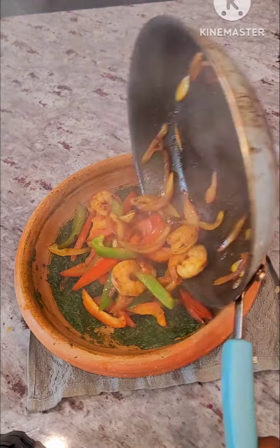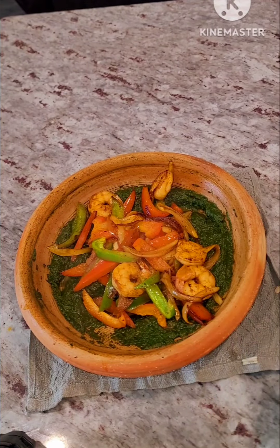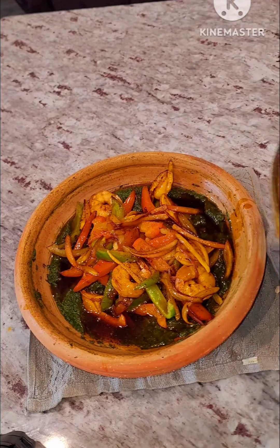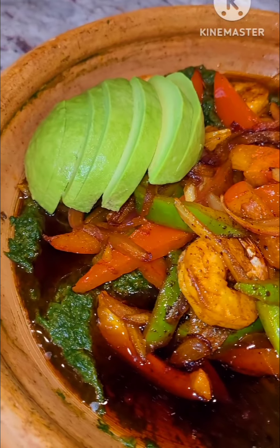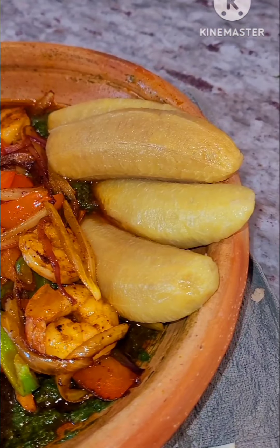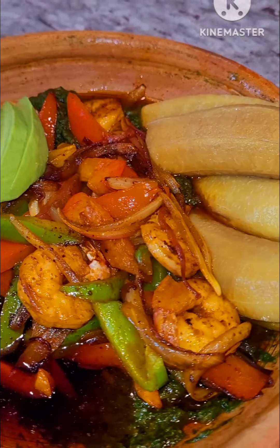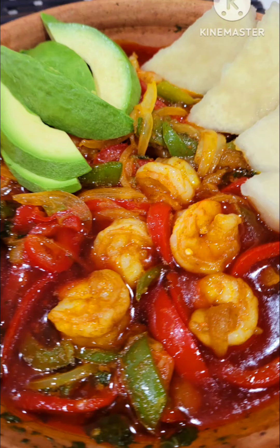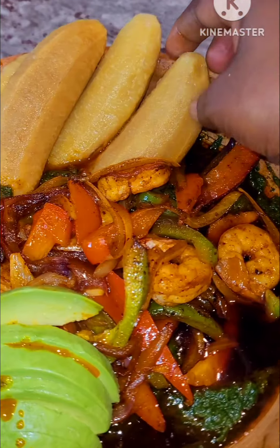There is a part I didn't capture — before I set the ground spinach aside, I added salt, so you have to add salt to your desired taste. This is how I make my simple abomo spinach. I pair this with some yams; you can pair it with some plantains, and of course avocado — I love my avocados.